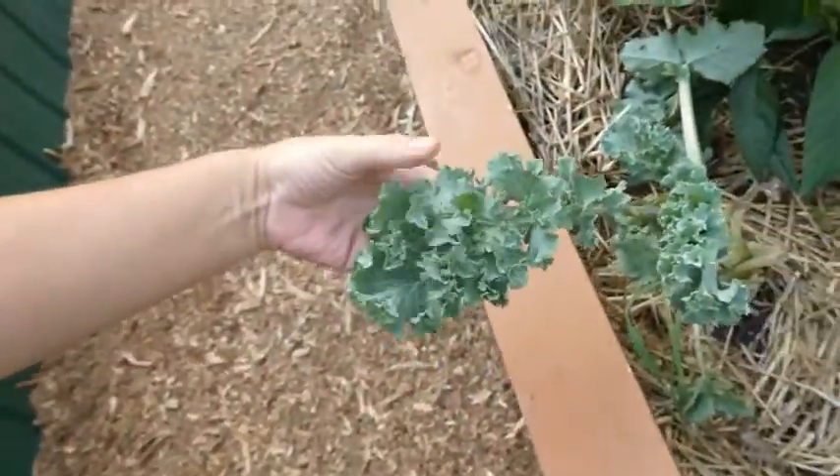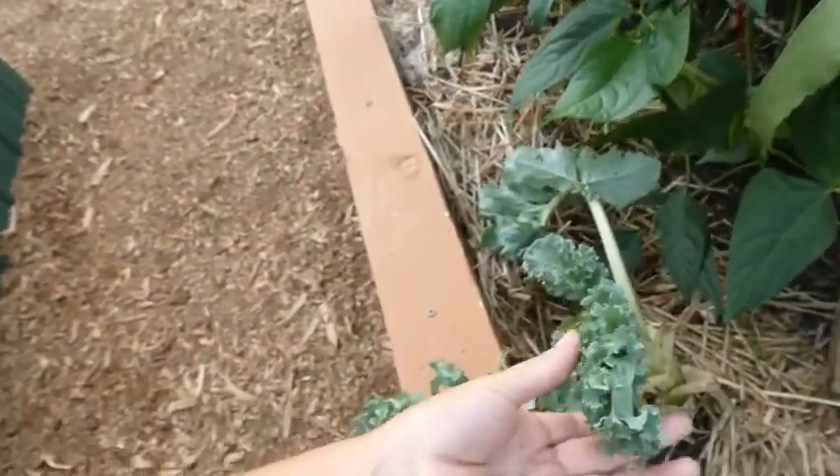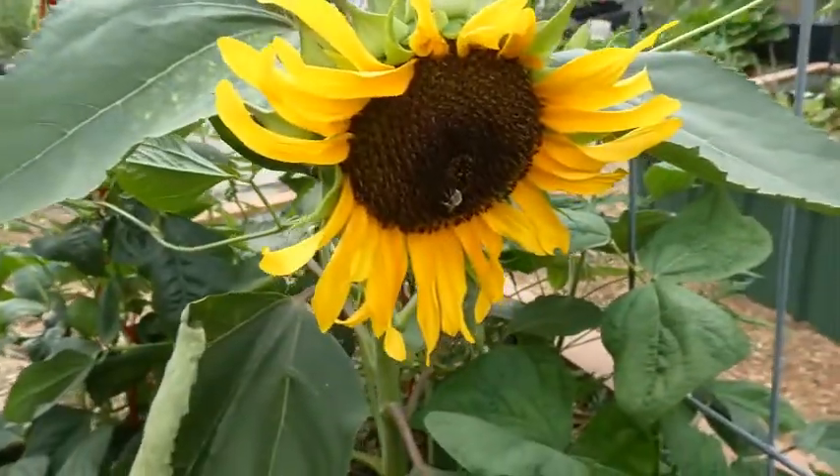This is a dwarf Siberian kale that is a little worse for wear in the heat, but I've harvested like crazy from it since I first put it in the ground in the spring. I'm just going to let it stay there and see if it wants to keep on trucking through the fall. I've grown kale before where you come out and brush the snow off and harvest some, so I have high hopes for these lingering kale plants.